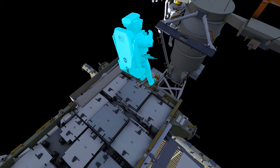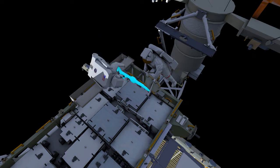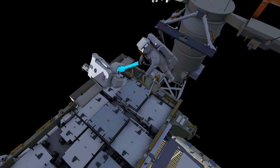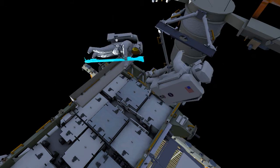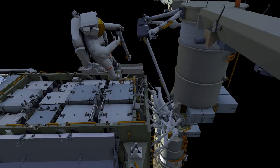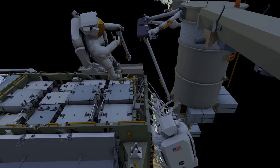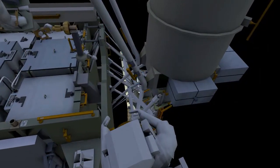EV1 will then reposition the APFR and get back in after getting the mid strut on her BRT — BRT standing for body restraint tether. She'll get back into the portable foot restraint, receive the right lower strut, and EV2 will translate around the mass canister for access to the installation point for the right lower strut. Just like the left side, they'll be working together to drive their respective bolts with their pistol grip tool.